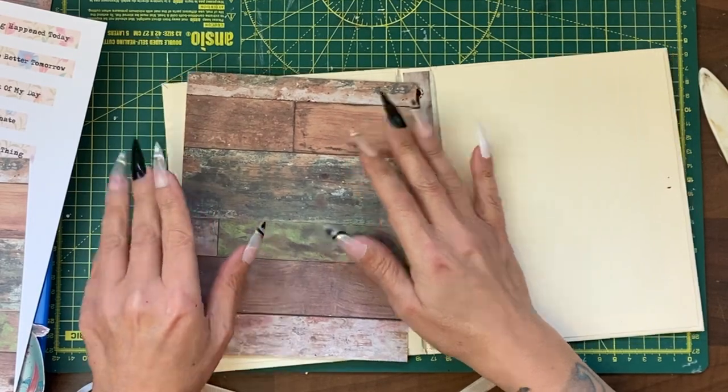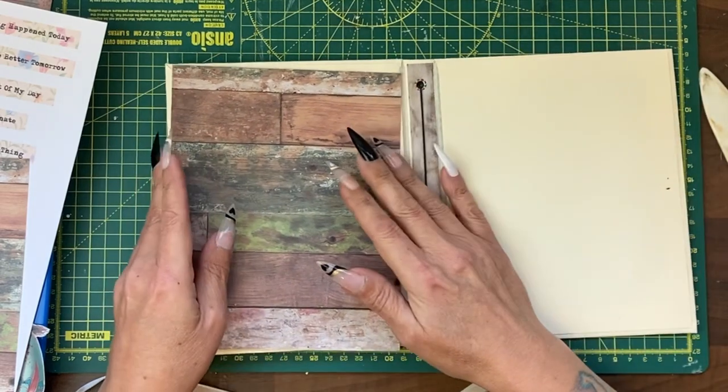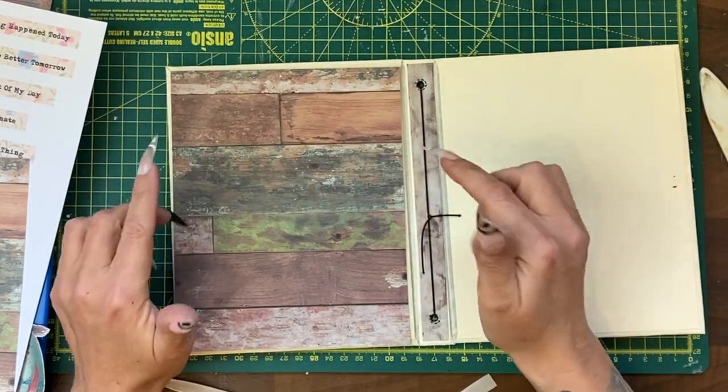Hey guys, it's Jamie here and in this tutorial we're going to do the inside cover and probably create some big pockets for the inside.